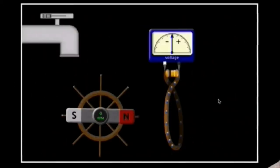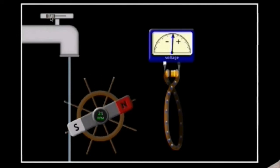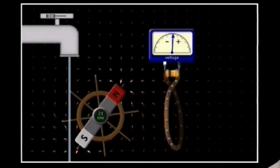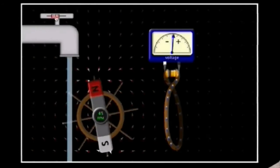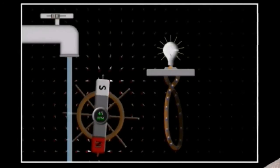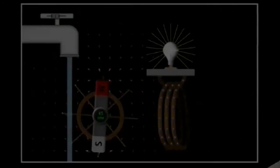Another way to look at this would be through a generator. We have a magnet on a wheel so that we can spin the magnet. We also have the wire again — we are going to induce a current on the wire. If we turn on the faucet, it starts to move the magnet. As it changes its position, it changes the magnetic field, giving us an amount of current. If we increase the speed of the water, we get more current, and so we start to get usable energy.